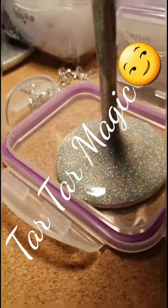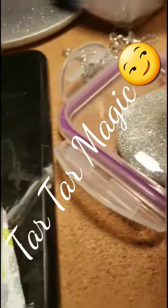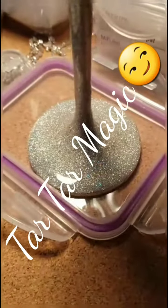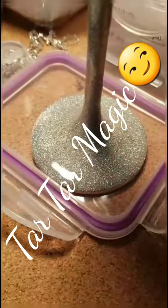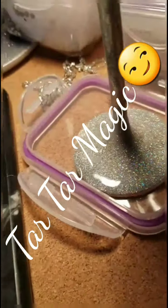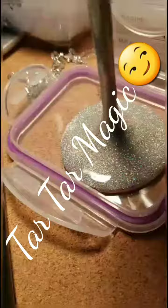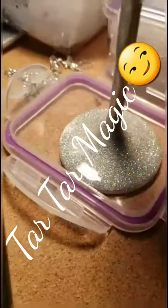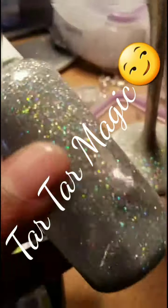All right, I did a live video a couple of minutes ago because I was trying to show how I love how that looks when you use the holographic glitter mixed with the Gorilla Glue, but it wasn't coming out good. I was using the iPad, not my Android, and you couldn't see all the colors I was trying to show you.